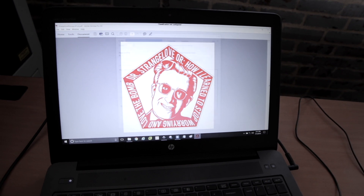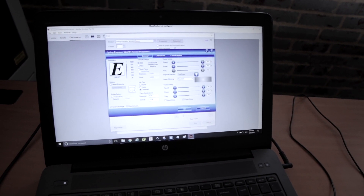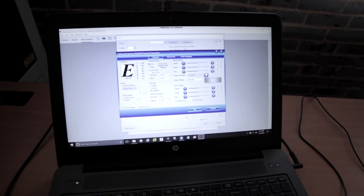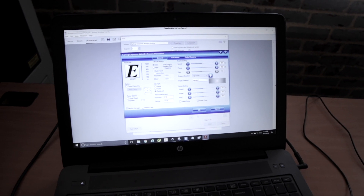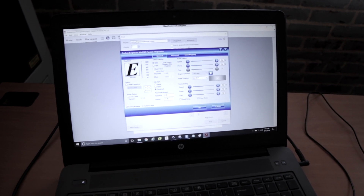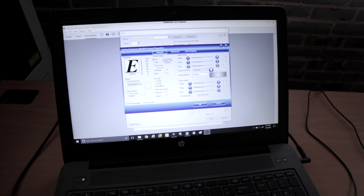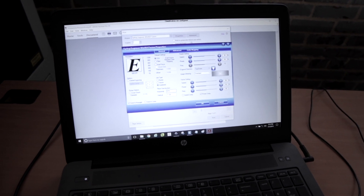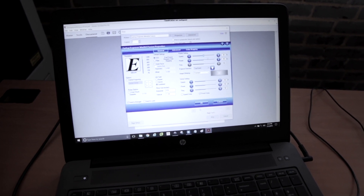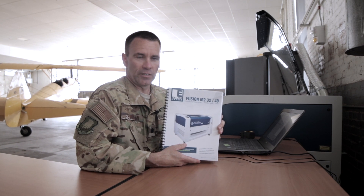To do that, just hit print and then properties. You'll notice it's got the Epilogue laser as the printer. Go to properties and we'll go down the line — it's already set at 600 for the resolution. We're not doing center engraving this time. We'll uncheck send to laser. We have a CO2 laser, not a fiber. We're doing combined — raster would be for etching only, vector would be for cutting only, and we're doing combined since we're going to etch and then cut. We're going to set our workpiece size, which is already good. Hit OK.